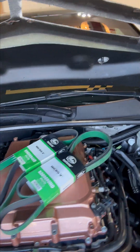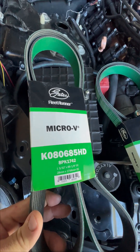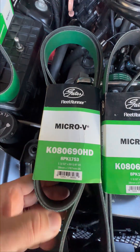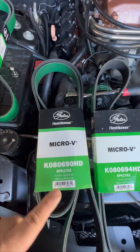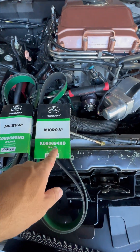I had to get a couple of them because I'm not exactly sure what size I'm going to need. I started off with this 685 belt — this was the shortest one, about a quarter inch longer than my other one that didn't work. So I went ahead and ordered two more: a 690 and a 694. A tighter belt is always good for the supercharger, so I'm going to try the longer one first to make sure it fits.